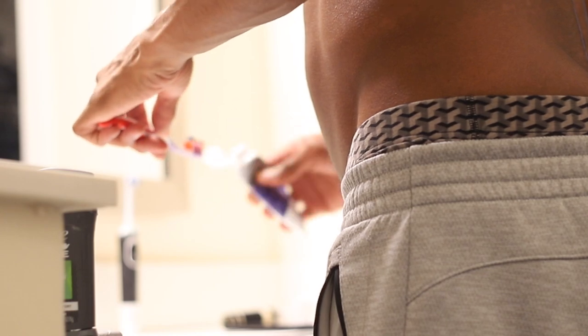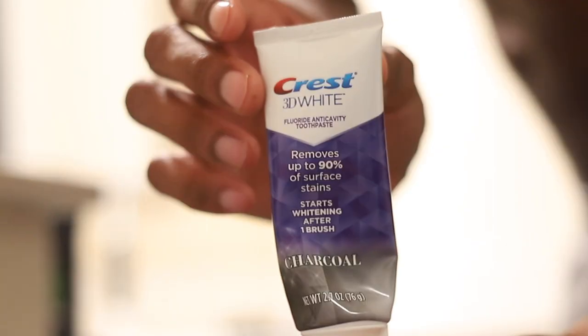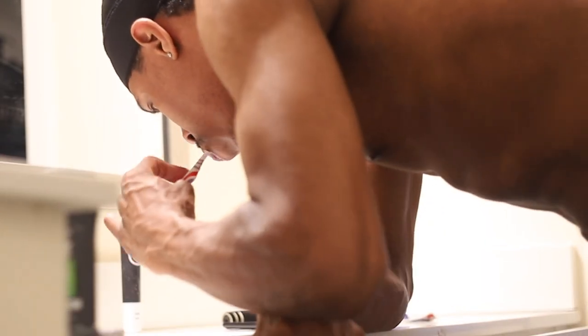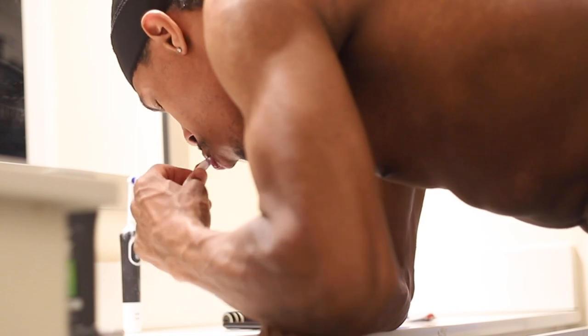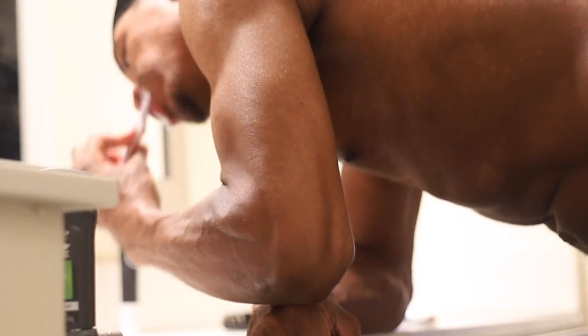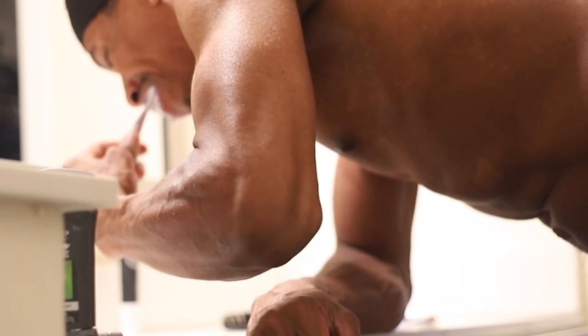Basically I just put my durag aside, wake up, gargle, check my phone, and I also use the Crest 3D White charcoal toothpaste — that's my go-to, it's really good and tastes good too. It's pretty much a black toothpaste. I do that while getting ready for my day, figuring out what I'm gonna focus on and setting some goals.